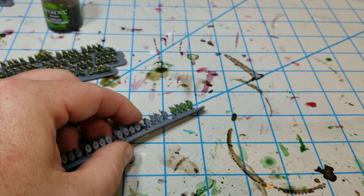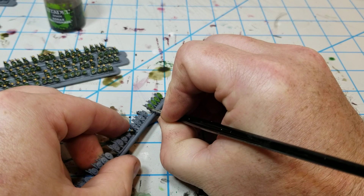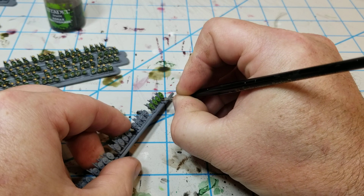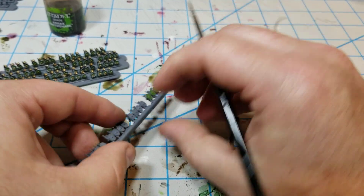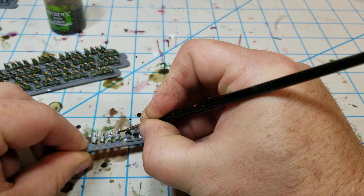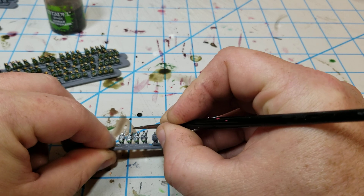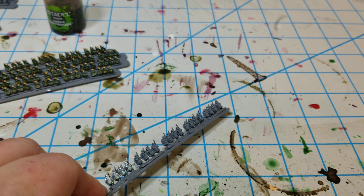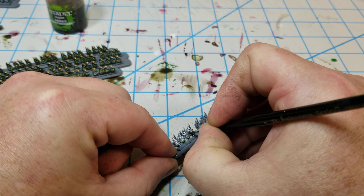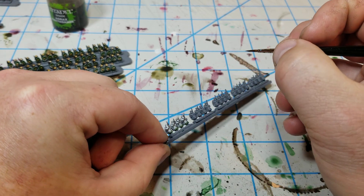Next I'm going to come in with the dark brown. I'm just going to angle them and drag my brush down on the spear on the front side. And then on the backside it's really just the top of the spear. There also seems to be a strap here — probably a shield strap or maybe a sword strap — and I just hit that.